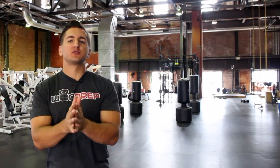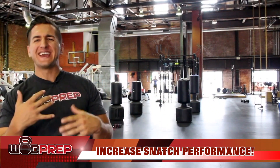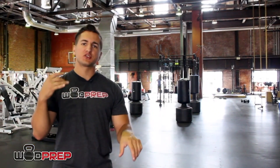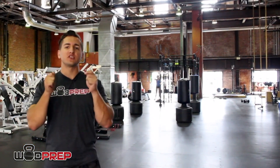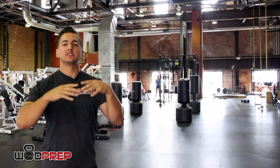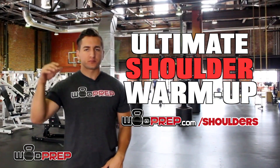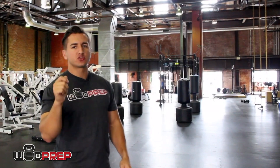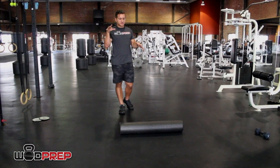What's up WOD Prep? Coach Gary here, and in this video we're going to give you three exercises that are going to help improve your snatch positioning. If you're somebody who tends to get achy shoulders or your shoulders get fried when you're doing a lot of snatching, these things are going to help increase our durability in the shoulders for the snatch and improve our positioning.